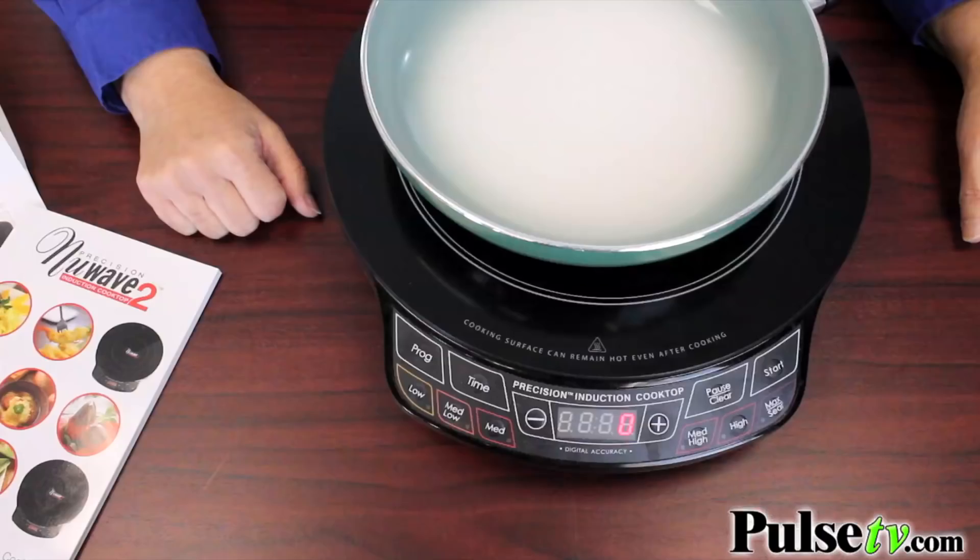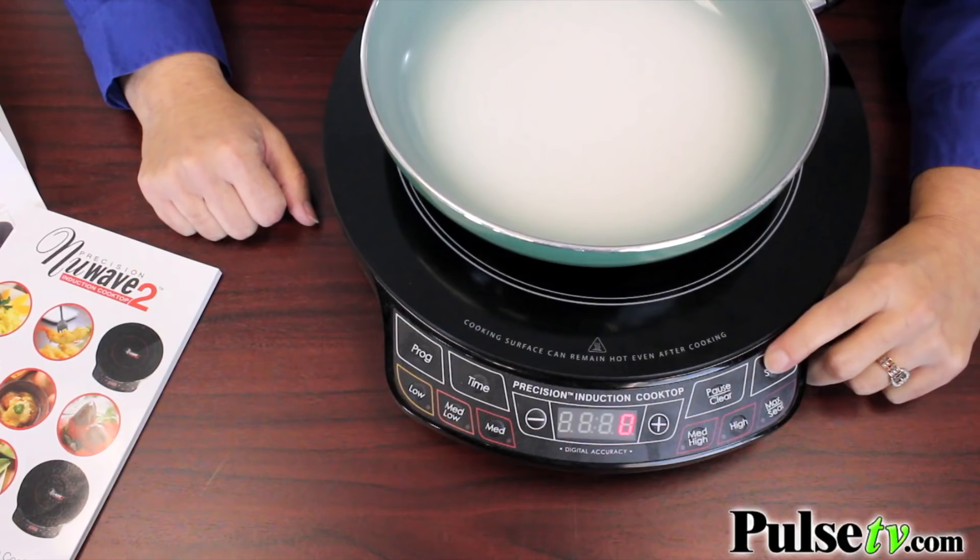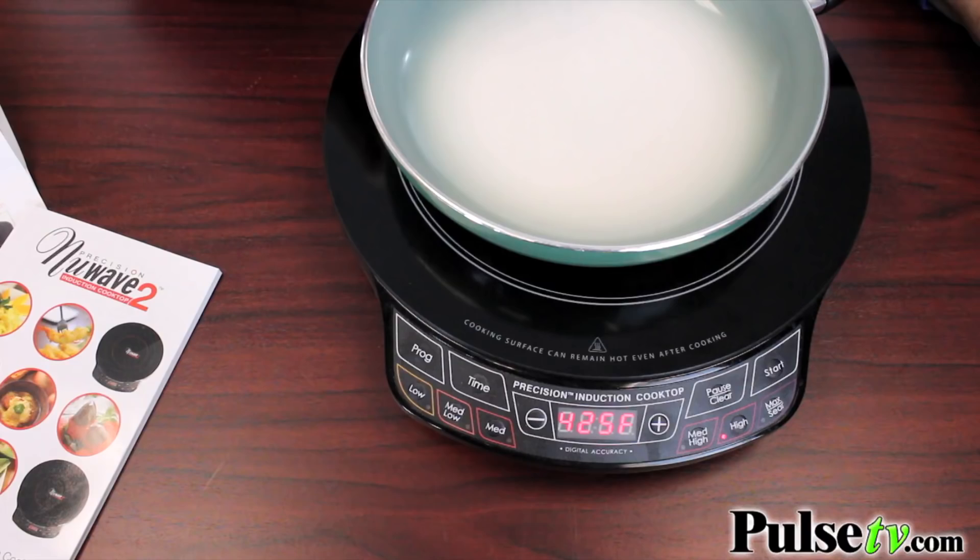So let me show you how this all works. I'm going to push start, and it's instantly heating up the pan. As you can see, it's starting to turn white. The hotter it gets, the whiter the pan inside will be. That's the color changing frying pan for you. It's getting whiter, so it's getting really hot — it's ready to cook.